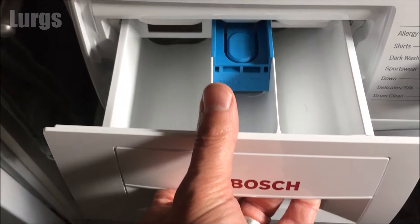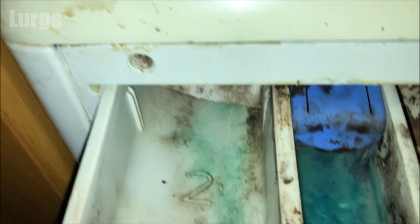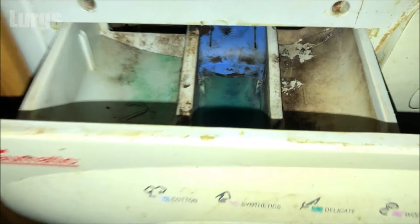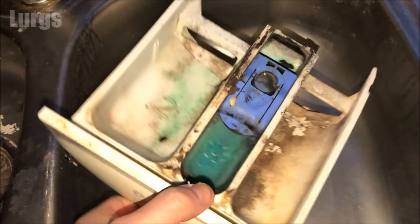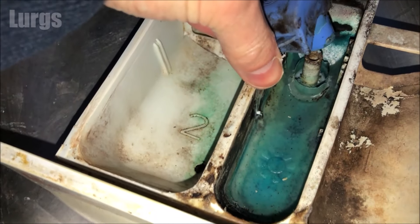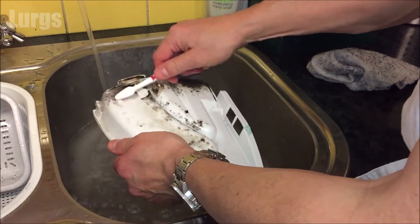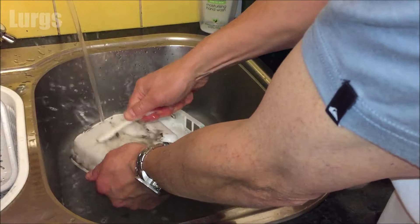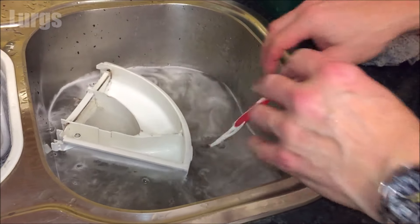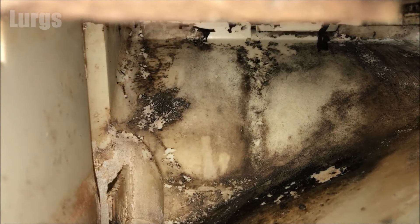Your dispenser drawer should be in tip-top condition like this one, but if it's like this one, then that could be one of the reasons why your washing machine stinks. It's really important to keep your dispenser drawer in good condition, so every couple of months just take it out, put it in the sink with lots of hot soapy water, and give it a really good scrub.